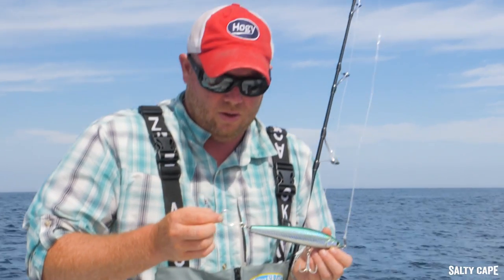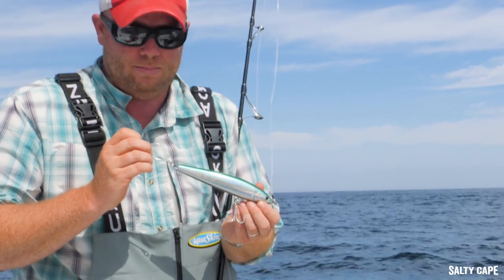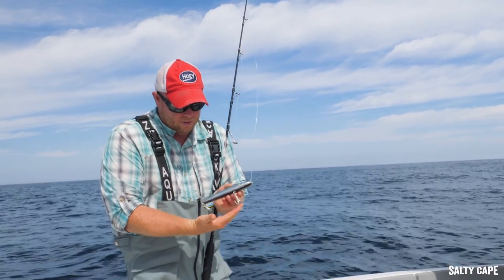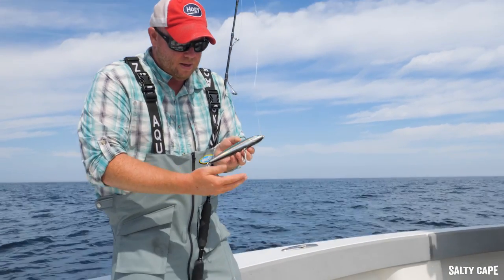You'll notice in this case I have the point in line with the back so it's pointing up, and we find this increases the hookup ratio. It is a combination of two different style hooks. Some folks will use two single hooks on the lure, but I like the treble hook and single hook configuration because it helps keep that bait balanced when you're working it, particularly in various different water conditions.